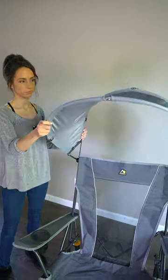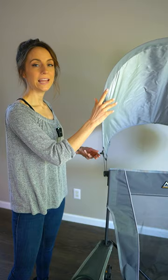Hey, this is my new GCI sunshade rocker. This is my favorite chair, and let me show you why. It has a really smooth, adjustable sunshade, and if you don't need it, it collapses and stores away easily.